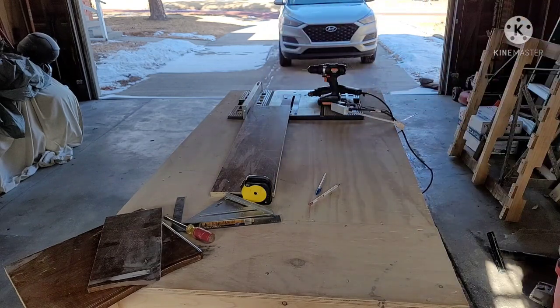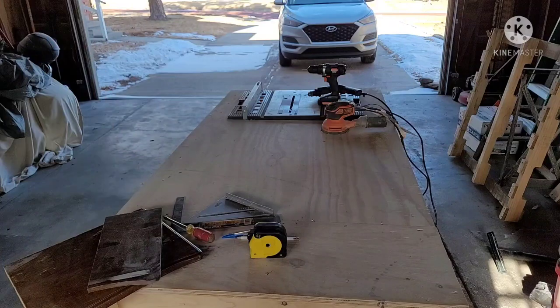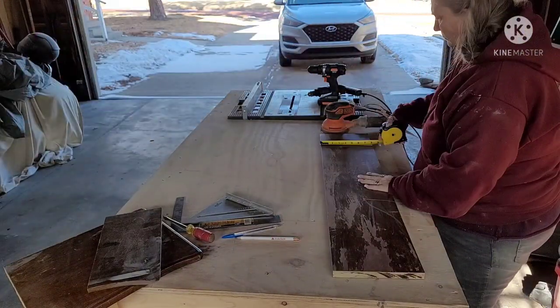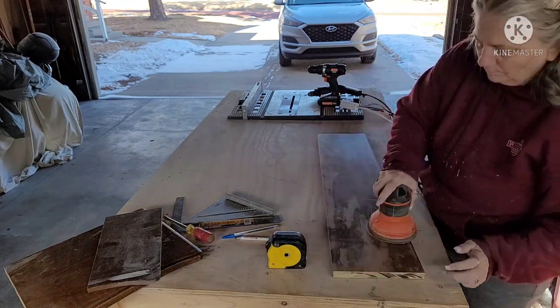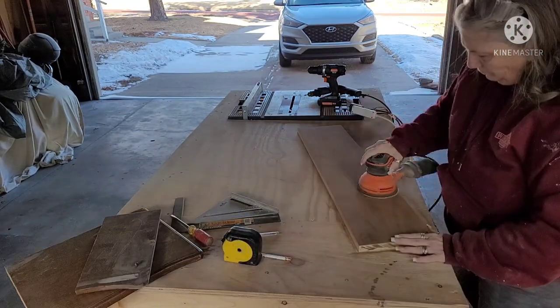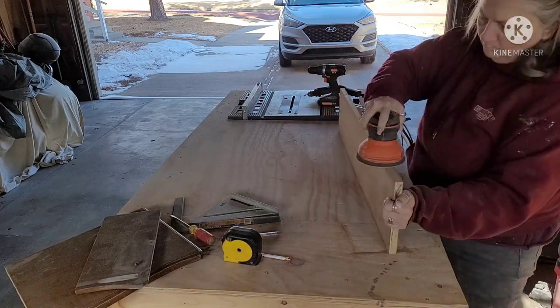Now I'm going to get my orbital sander again and sand that up — and that's when I find out how beautiful this piece of wood is, because I couldn't tell before; it was so bad. But look at that — it is gorgeous wood. I love wood.